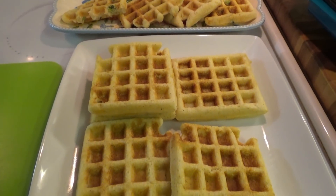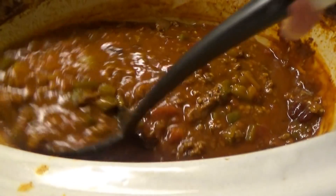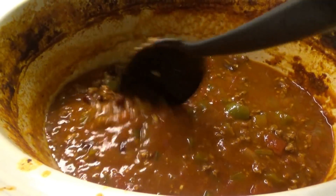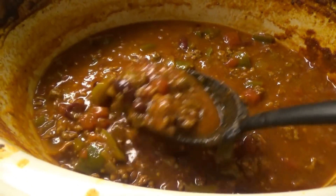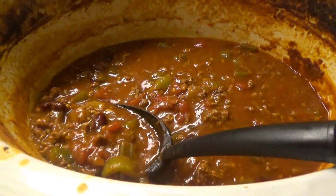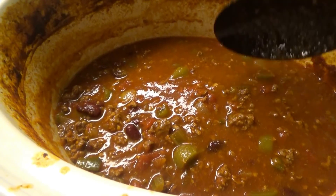I may have misjudged the need for two batches of cornbread, but that's okay — we have lots of leftover cornbread waffles and a little chili left. We did add about a cup of water since it was really thick. Titus says it's the best chili he's ever had, and I have to agree — it's better than Wendy's! I'll have the recipe linked down below. He said he normally doesn't like chili but wants me to make this regularly. Now we've got to clean up the kitchen!